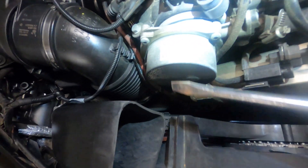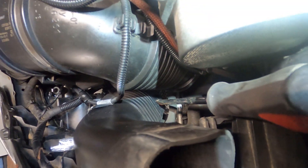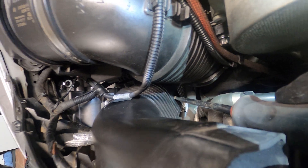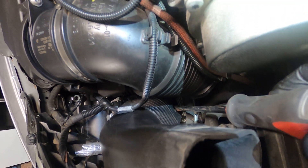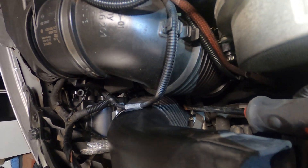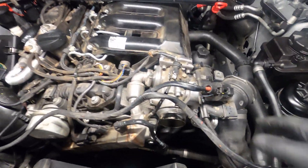I want to show you: when taking this part off the air box, there's actually a locking tab right there that you have to press in order to get this tube to pull out of the box. So when you're trying to pull the tube out, just make sure you press that locking tab on the side and the tube will pull right out.